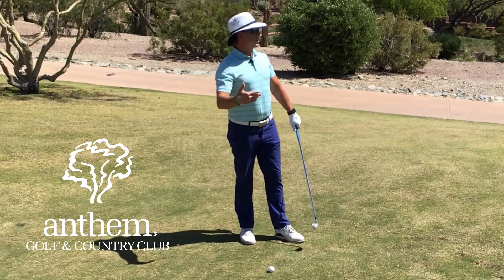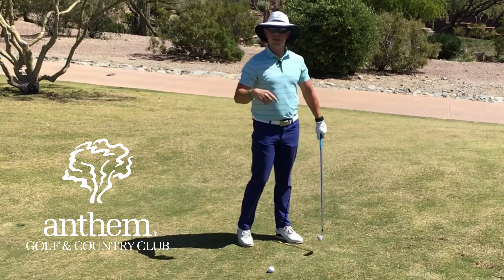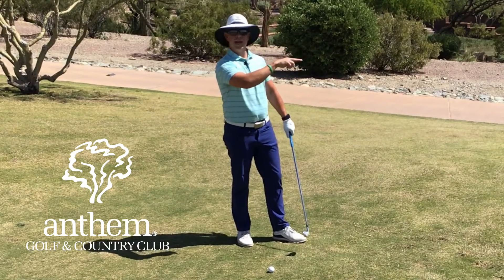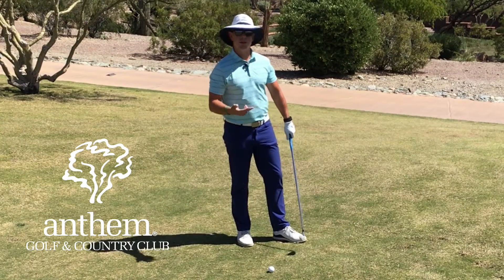My goal here is just to get it over the path, land it on the down slope, and let it run out to the hole. I've got a lot of slope that's going to help me once I get it past this tree, and if I execute it well I'll be on the green and maybe even have a good look at birdie.